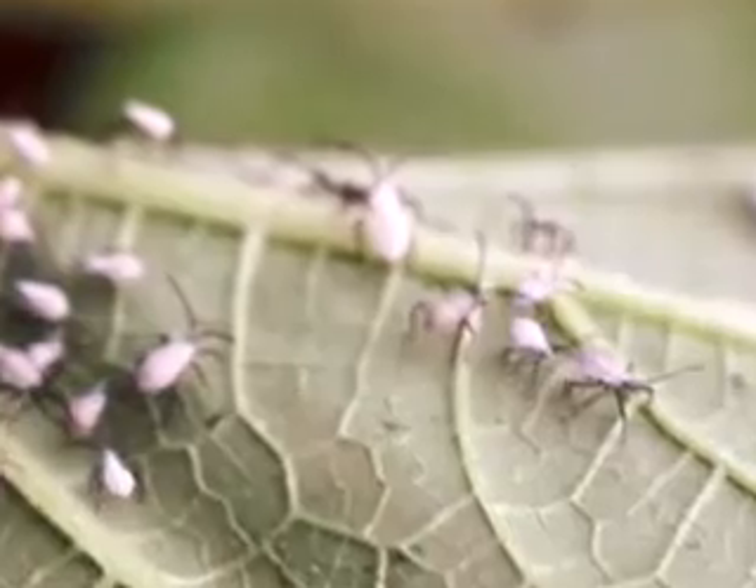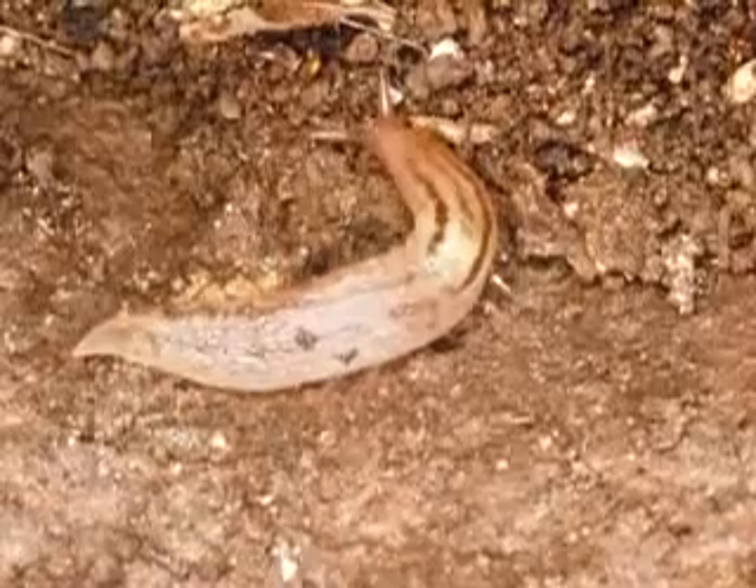Squash vine borers are just as tough or maybe even tougher. That's a scale — that's cottony cushion scale, another indicator insect. If you have cottony cushion scale on your plants, your plant is unhappy; it's saying stop doing something you're doing. You can kill them with plant oils or horticultural oil, but if you don't stop what's being done wrong and change your cultural practices, they will come right back.